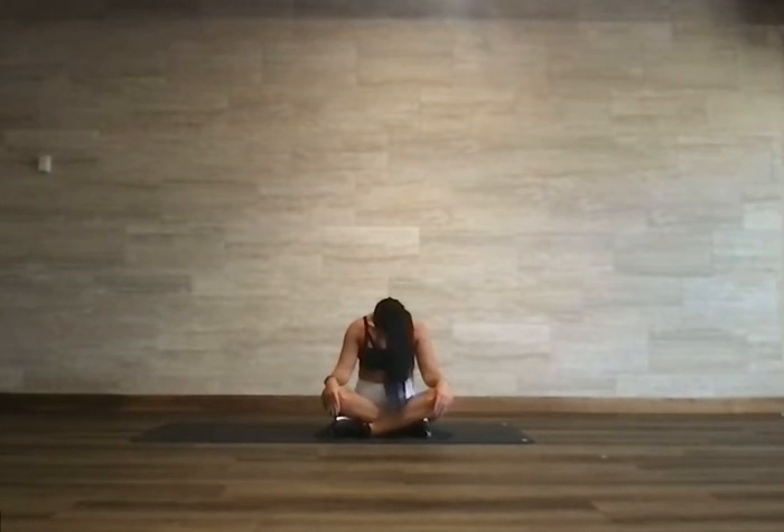Find your natural breath. Keep the eyes closed if you can. Start to soften the face, relaxing the space between the eyes, relaxing the jaw, relaxing the shoulders. Let the chin come all the way to the chest. Let the head hang heavy — you might hear some cracks like I just did.